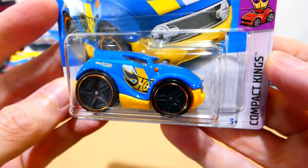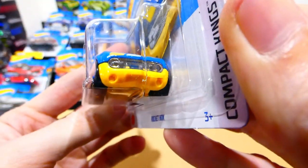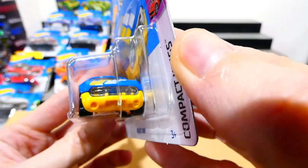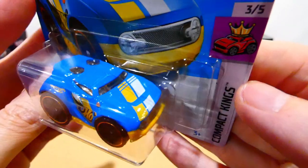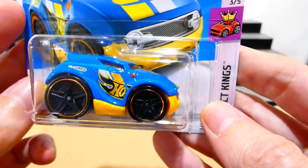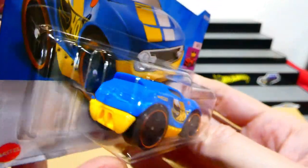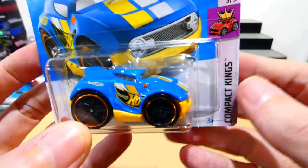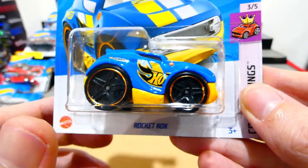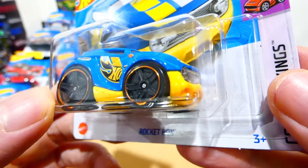The Rocket Box is a pretty funny looking car from the Compact Kings series. It has lens headlights on the front with a clear section, a blue and yellow two-tone design, yellow and white stripe, and half a Hot Wheels logo on this side — possibly the other half on the other side. Blacked out five-spoke wheels with a kind of copper-coloured chrome.